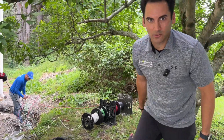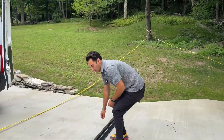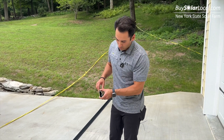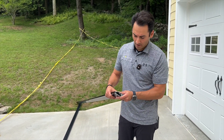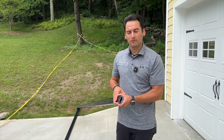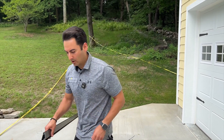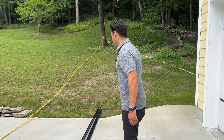Now let's go check out the roof. This is the rail we're using on the job — all-black Iron Ridge XR100 rail. It's nice because the panel frame is also black, so using the black rail it all blends in and you can barely see it on the roof. It's like the panels are floating.